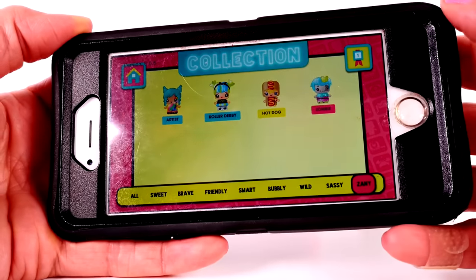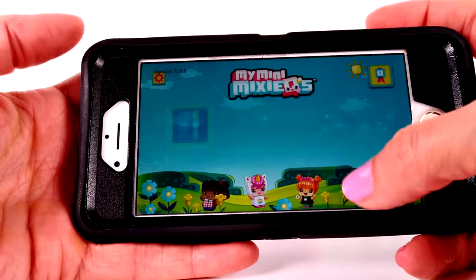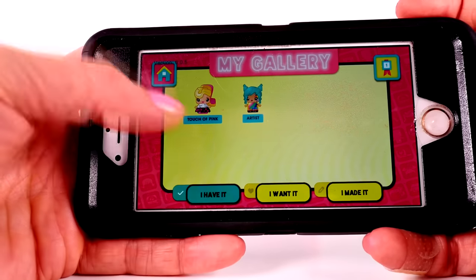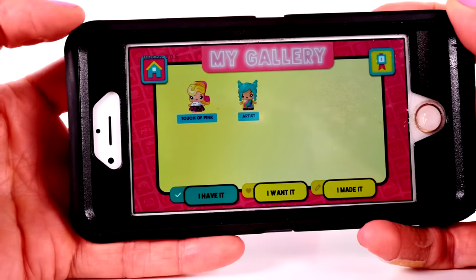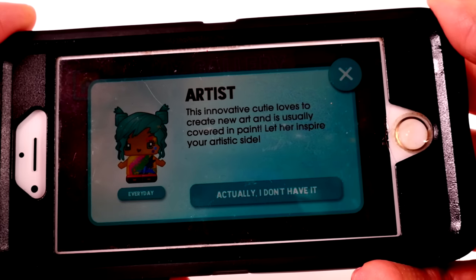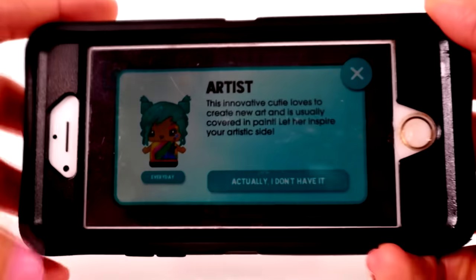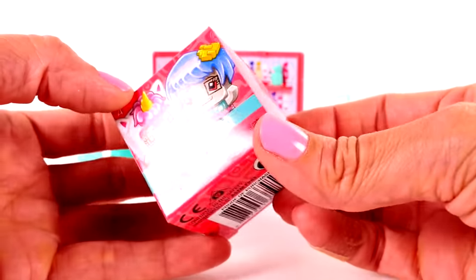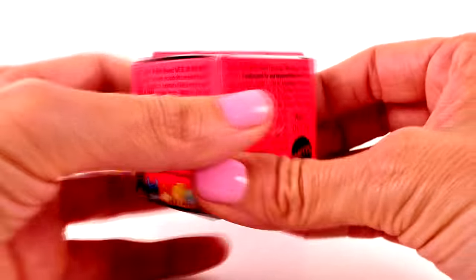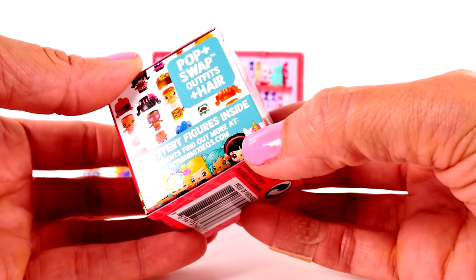You guys will have to leave me comments and tell me what you think about these. Let's go ahead and add her to the gallery in the app - we know she's in the zany category so we can just click on that and there she is. So we should have two characters now in our gallery. We do - Touch of Pink and Artist. It says about her: 'This innovative cutie loves to create new art and is usually covered in paint. Let her inspire your artistic side.'